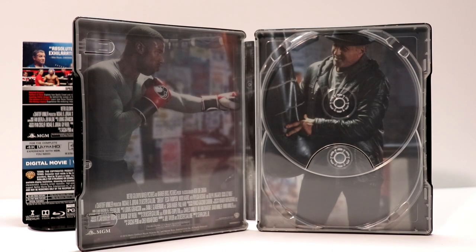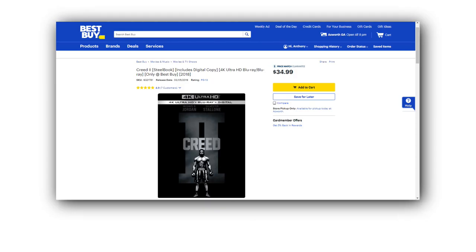We have some really nice inside artwork of Adonis Creed and Rocky. I really like the way this one looks. So as of March 6th, this is still available at BestBuy.com or even at your local Best Buy store. So definitely check it out if you want to pick it up before it sells out.